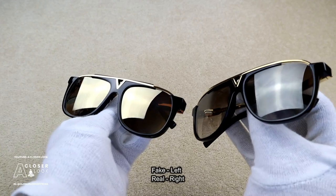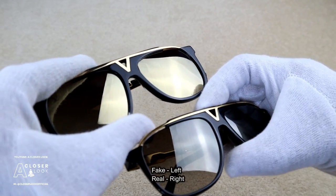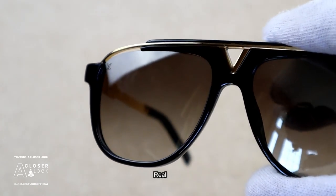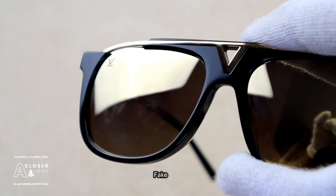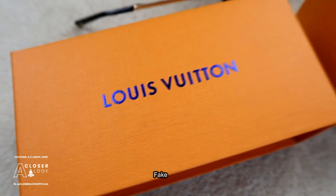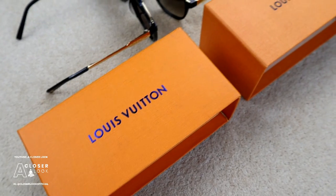That wraps up everything I had planned for this video. I'll leave you with some additional footage comparing both sunglasses to give you a bit more context and hopefully help you learn a bit more. I hope you found this video useful — if you did, make sure to leave a like, don't forget to subscribe to the channel, and definitely check out the new website, mrcloserlook.com. There are loads of reviews and guides on there, so definitely check that out.